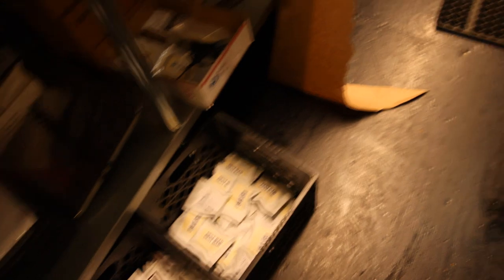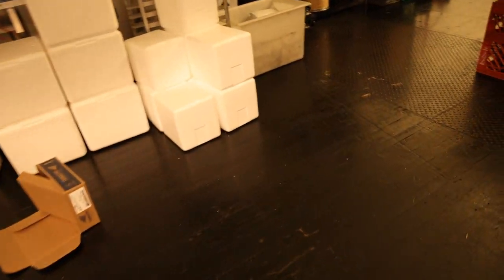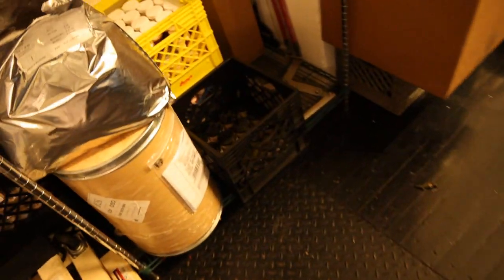Best bars are in stock, of course. We've got all the lard — the tallow, the pork lard, wagyu tallow, regular beef tallow, and lamb tallow. We have the whey protein in stock, and we have the Bolivian rose salt as well as the Peruvian pink salt.